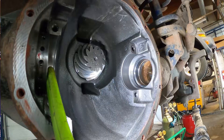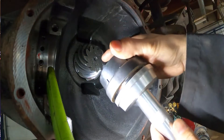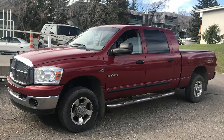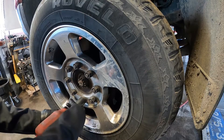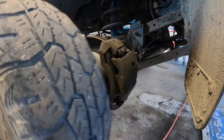Hello everyone, today in this video I will show you how I replace the front differential axle seal on the 2008 Ram 2500. Let's go remove the two front tires because I have to pull the axle shaft out.